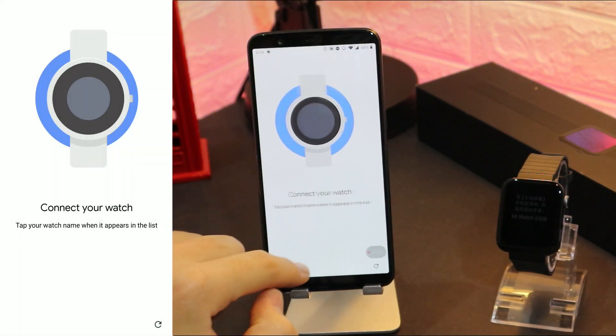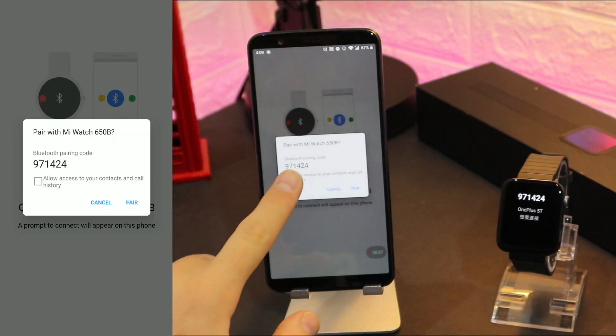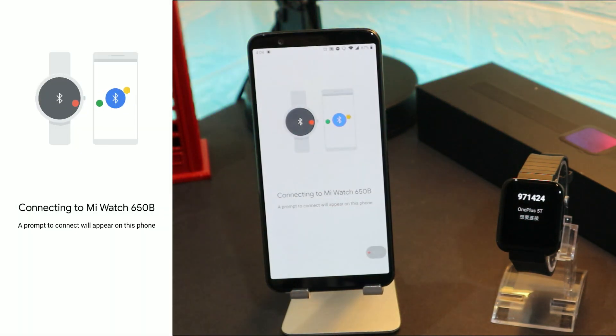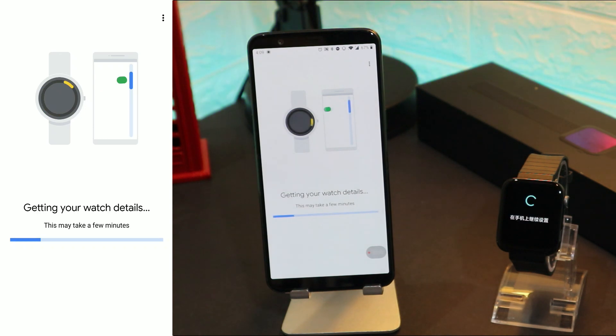We can see the Mi Watch. Now this part will be a little bit long while the Mi Watch is connected to the phone, but we have to be patient. As you can see it found us. It asks to pair — press pair. It says connected, but actually it will take a longer time.